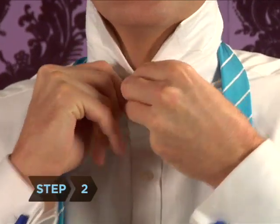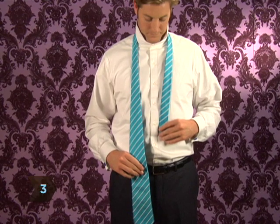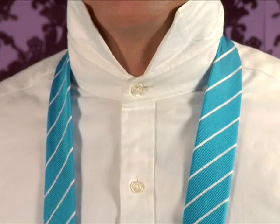Step 2: Button the top button of your shirt. Step 3: Drape the tie around your neck with the wider end of the tie on your right. It should be dangling about 12 inches below the skinny end of the tie. The seam should be facing your shirt.